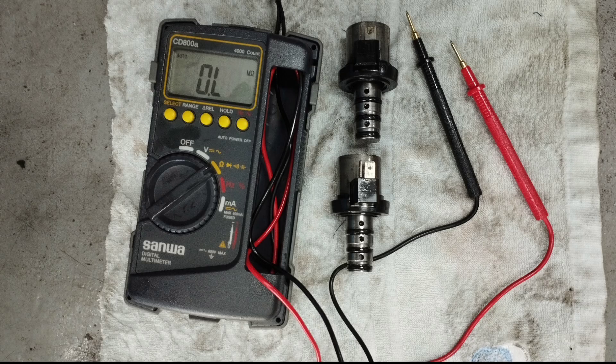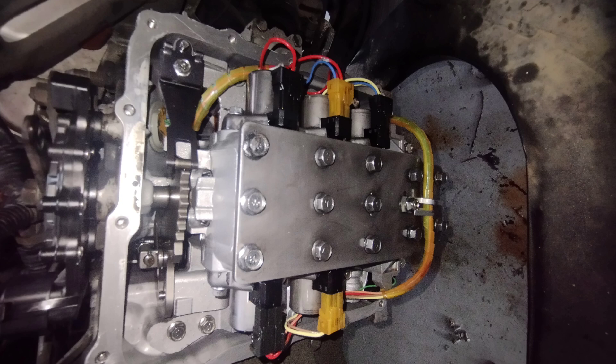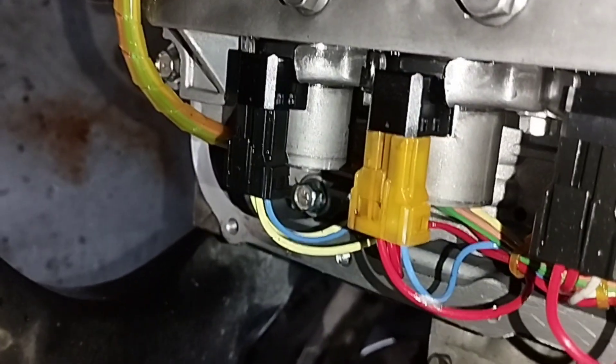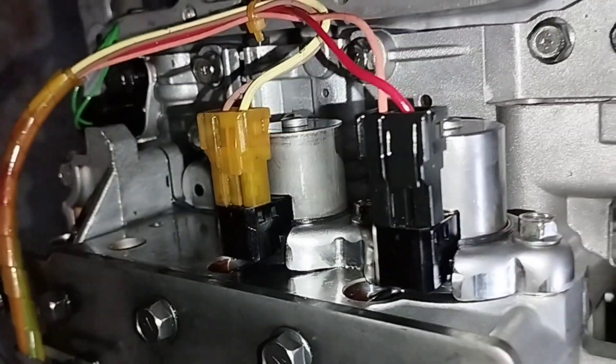The resistance of a Mitsubishi transmission valve solenoid varies significantly by model and type. This car is a Proton Exora with a Mitsubishi transmission gearbox. The electronic pressure resistance range of this car's transmission valve solenoid is often found between 3 and 6 ohms.